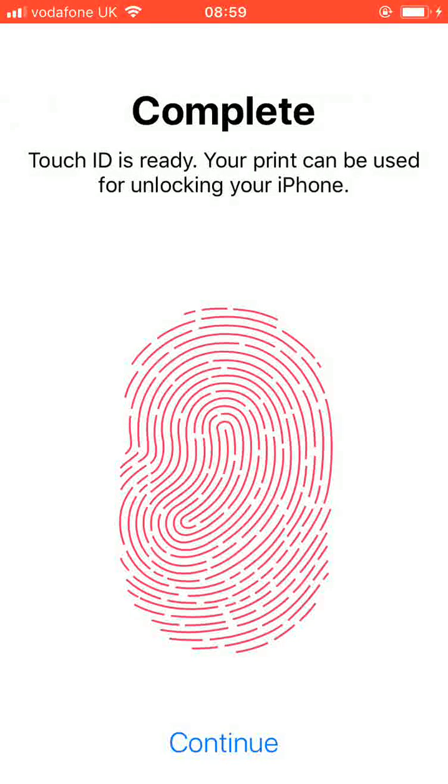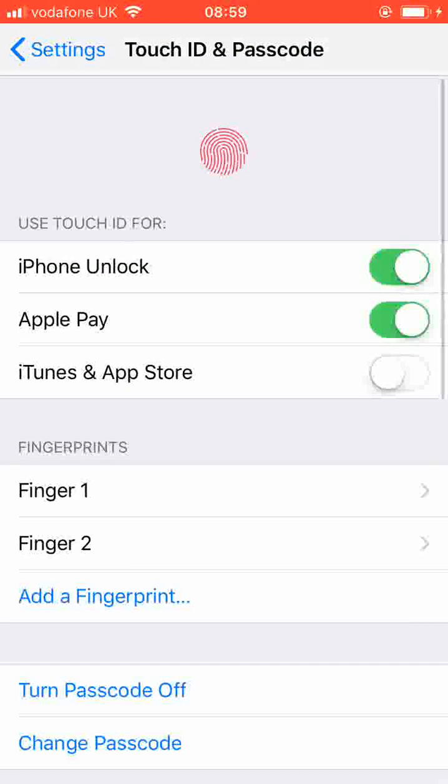Once completed, tap Continue. You can add additional fingerprints if you want using the same steps.